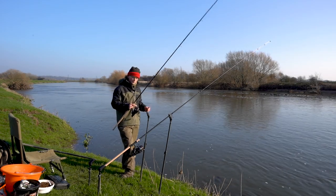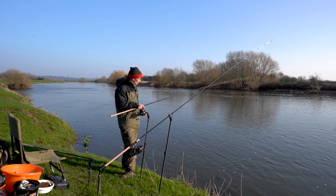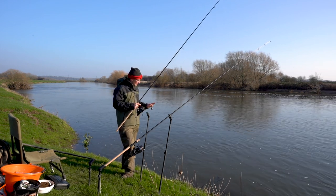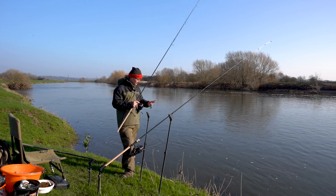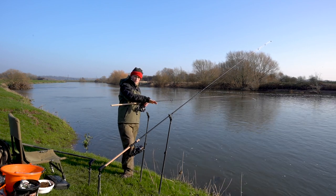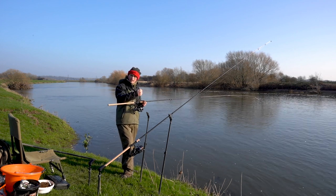The first thing I'll do when I get to the swim is have a little lead about. The last thing I want to be doing is setting up on a great big dirty snag, losing loads of end tackle. The sort of area I'm looking for to fish is the gradual slope finishing and then finding the flat river bed where the fish should be sitting against the slope.